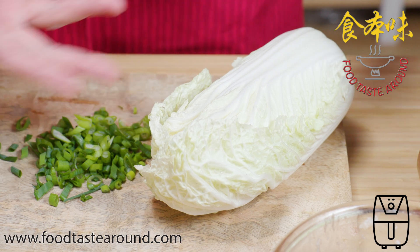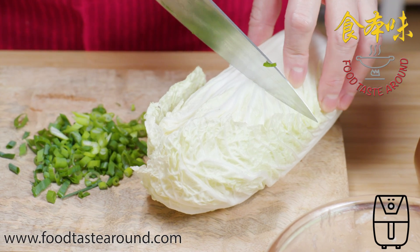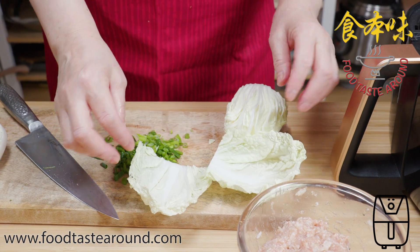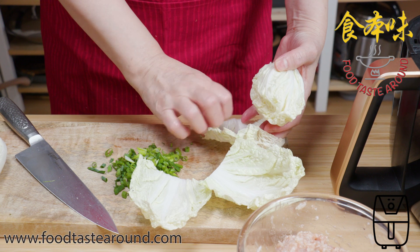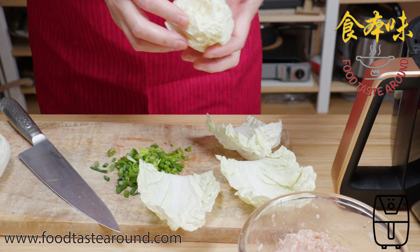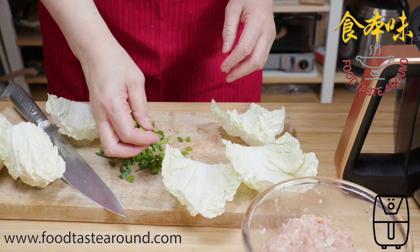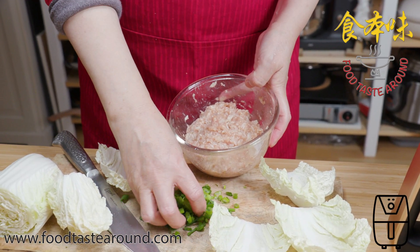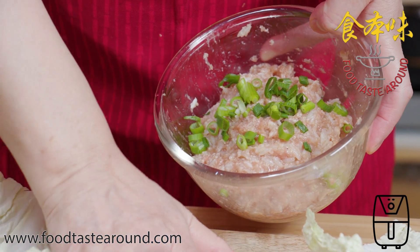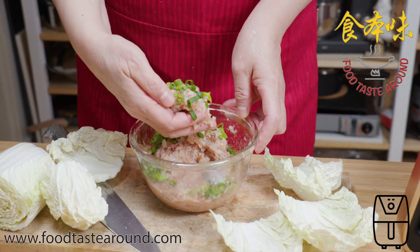I use a cabbage leaf for the outside of the meat. You can take a big one or a small one — I take this size. Place each portion of the meat in here, and try to make it flat. I'm putting this in here and then you get one, like a meat portion.